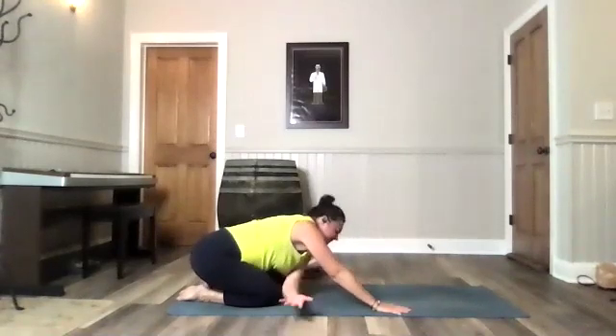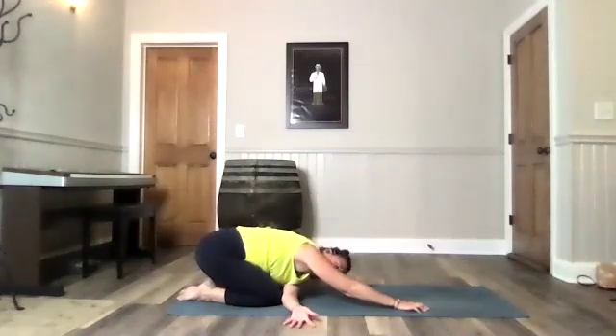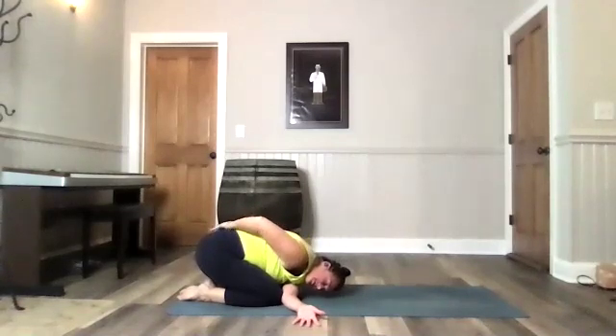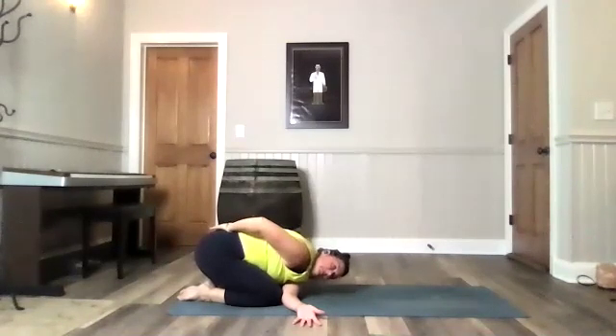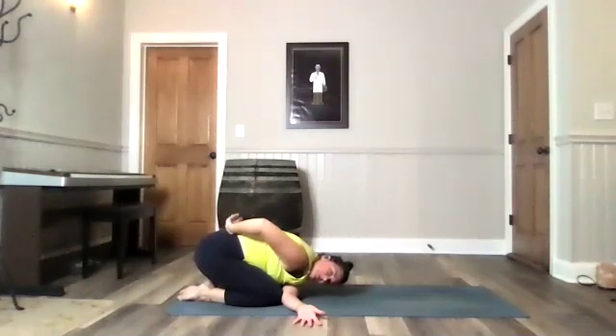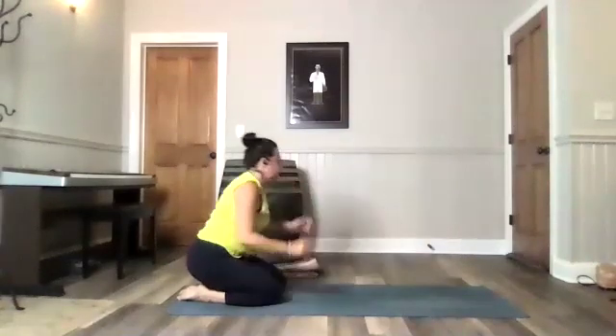So use this time to breathe slowly and switch. Come take your right hand out. Take your left arm under. Palm up on your left hand. You can take a half bind with your right hand if you like, reaching that hand behind your back. Breathe. Come back to center.